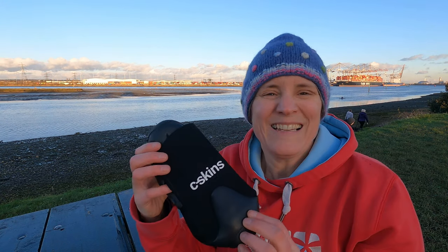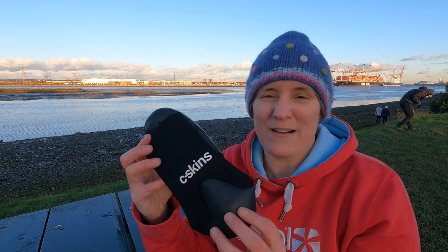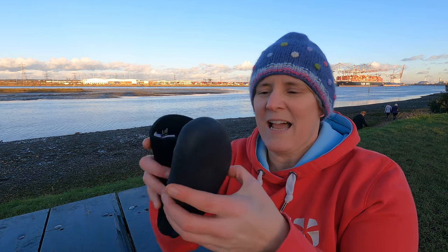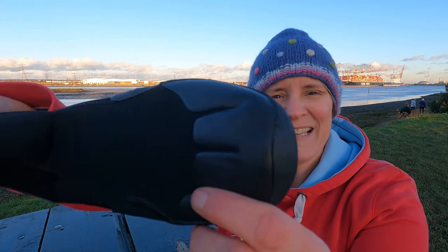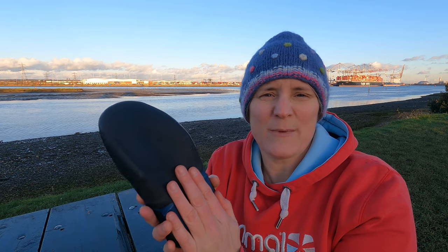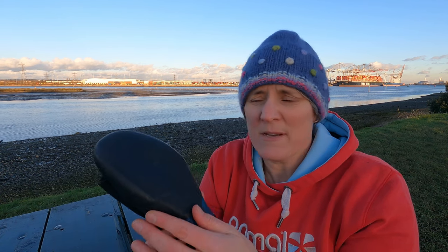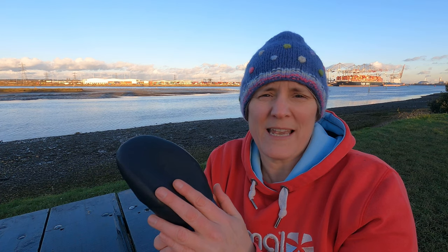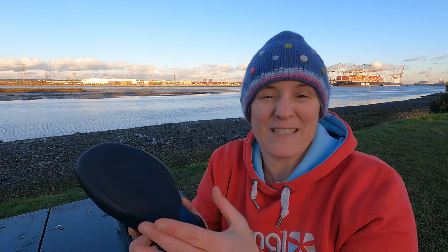When looking for a pair of wetsuit boots I'm really interested in how much of the top of my foot they cover and how far up the ankle they come. What I like about my faithful Seaskins is that they've got a rubberized base and that comes right up and over the toes. That gives a little bit more structure to the base and allows me to walk over pebbly foreshores which I've got locally. I wouldn't want to walk a long way in them but it certainly provides me with a little bit of protection from what's underfoot, which is one of the main reasons I like to wear things on my feet aside from heat retention.